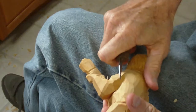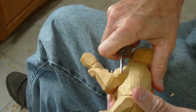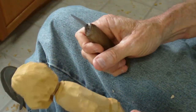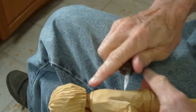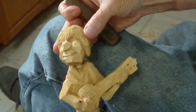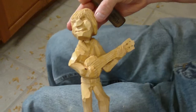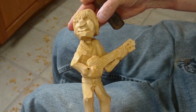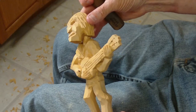I want to come up just a little bit more on this — I do it all the time, that's just part of it. All right, that's our figure. Kind of showing the full thing — that's our banjo player. He'll look nice painted, he really will, he'll look real good.